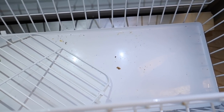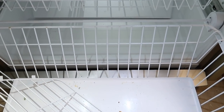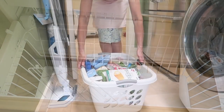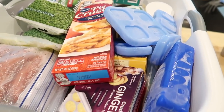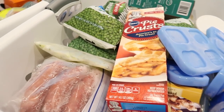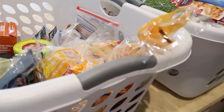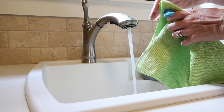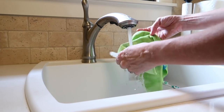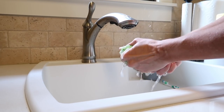Once I got everything out, it was pretty clear that some cleaning needed to happen here. Using the laundry baskets for this project was perfect — you can really fill them with a lot of things and the handles make it easy to transport. With everything out, I knew I had to work fast so things wouldn't thaw too much, so I grabbed one of my e-cloth microfiber cloths.